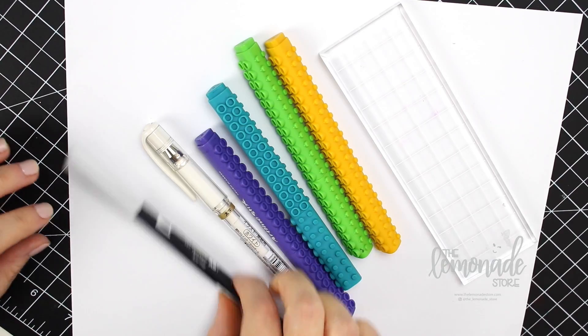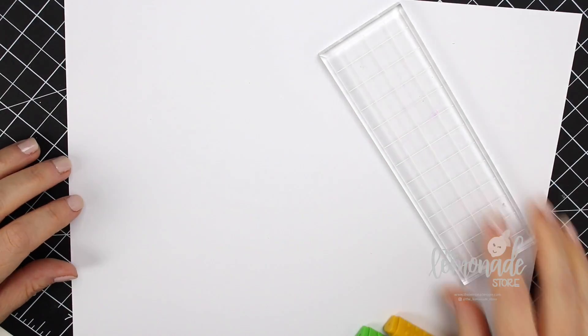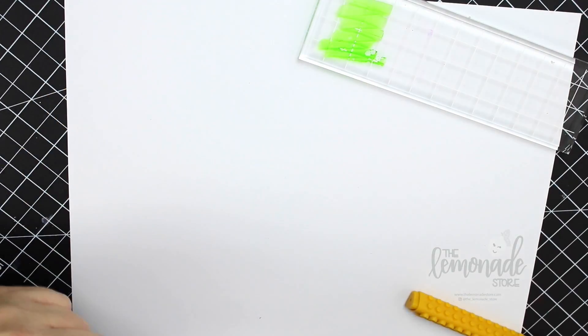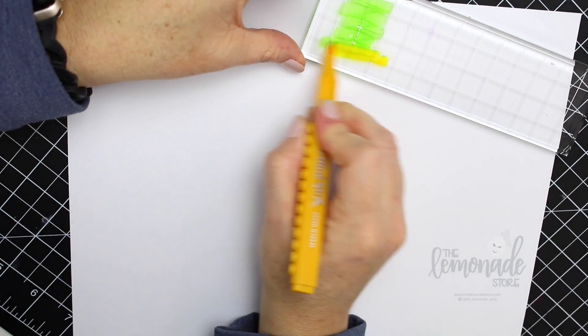Hi everyone, it's Shelley with the Lemonade Store. Today I'm doing some real-time lettering with my Art Line Sticks markers and I'm showing you how I blended a couple of different colors to make this effect.